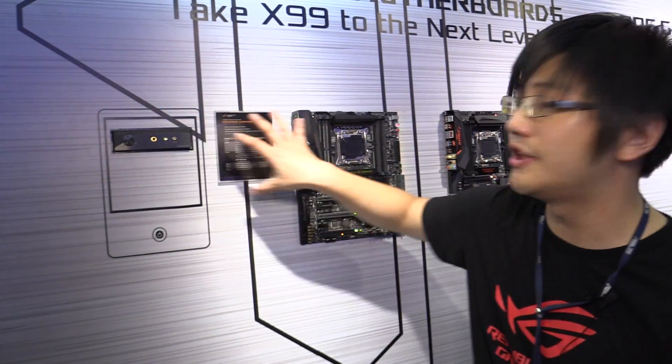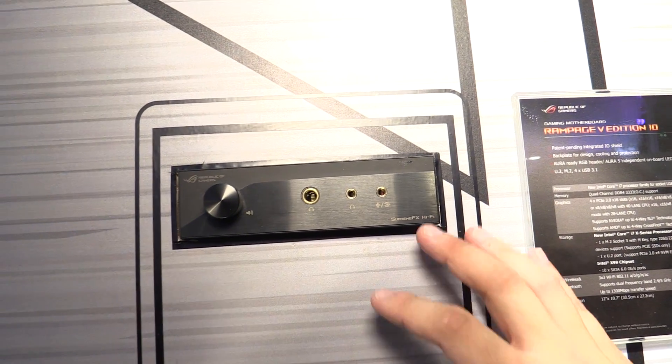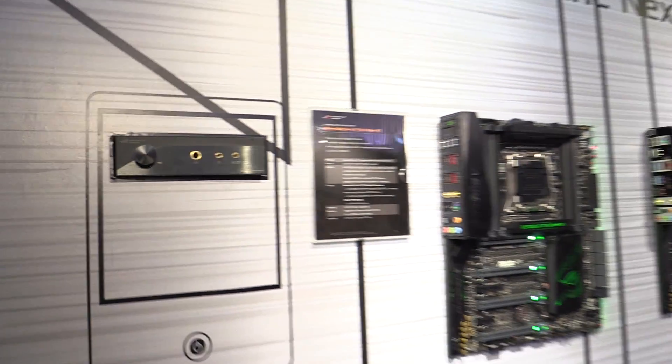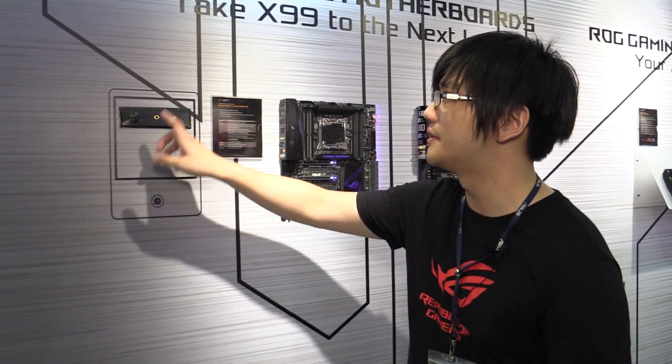Over here, this is the accessory for the Rampage Edition 10. This is called the SupremeFX Hi-Fi, and this is a 5.25-inch drive bay DAC amp. It features ESS's 9018 K2M two-channel flagship DAC and has up to 6 volts VRMS output for high-end headphones.